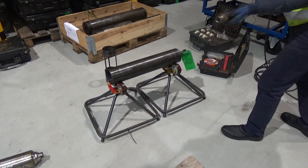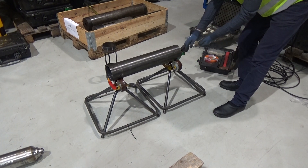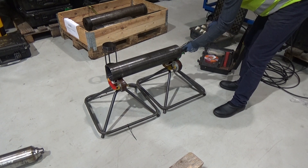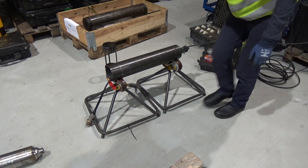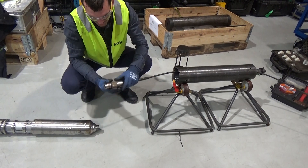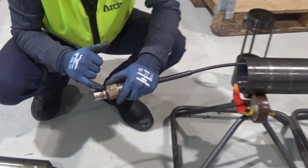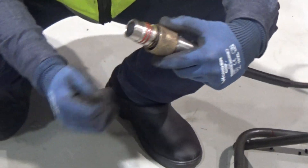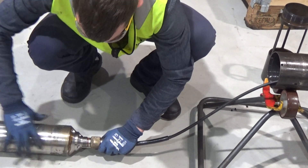We will then install the umbilical. You feed it through the top housing. You will then just check for dust and dirt and check the O-rings — they should be okay. And then you connect it to the camera.